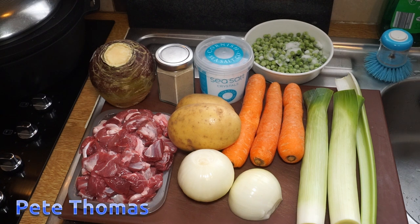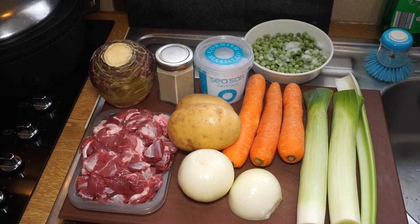Welsh lobscouse - it's not even a Welsh word originally. It comes from Norway, where it was a stew made by Norwegian Vikings and later fishermen using vegetables and fish. By the time it got to Wales, and particularly North Wales, it had transformed into a stew of mutton and vegetables. Mutton was preferred by the Welsh, and they had plenty of it.